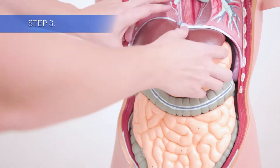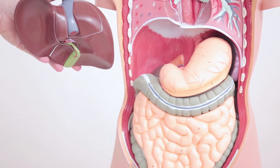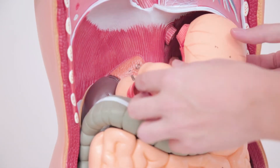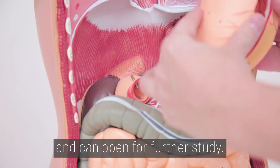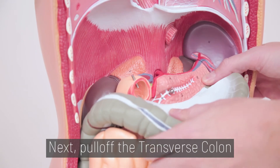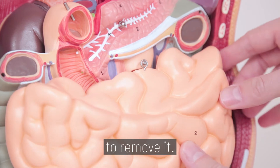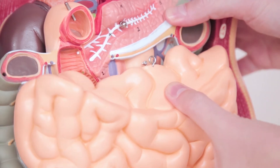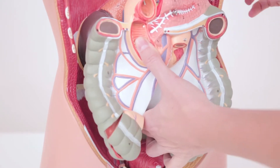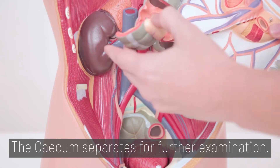Step 3. For the lower half, the liver slides out first. The stomach unhooks from the metal peg and can open for further study. Next, pull off the transverse colon. Then pull the front intestine off the peg to remove it. The entire back intestine comes out next. The cecum separates for further examination.